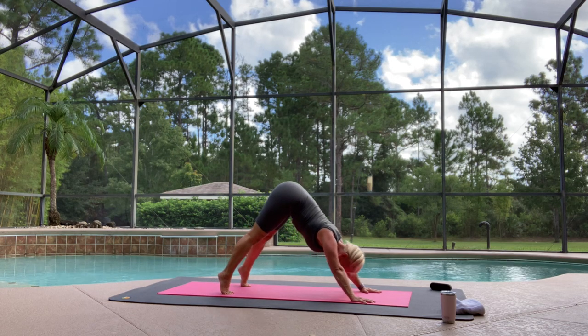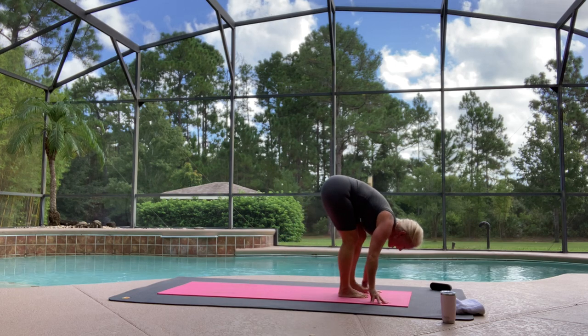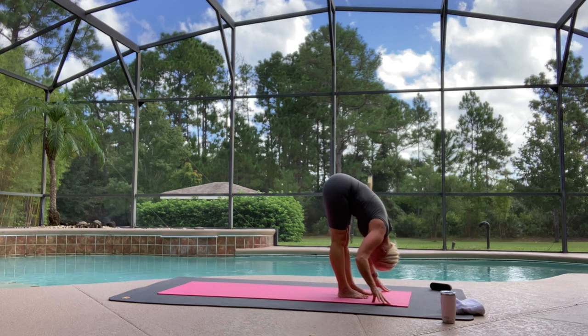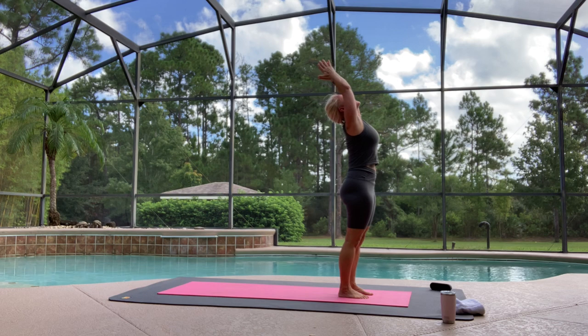Lift the heels high, breathe in, gaze forward — hop or step. Inhale, lengthen. Exhale. Breathe in, coming all the way up. Exhale, Samasthiti.